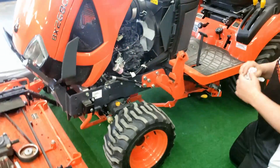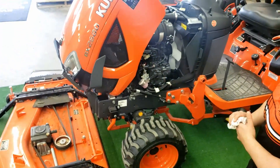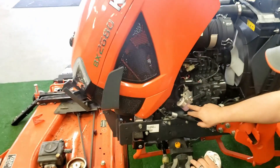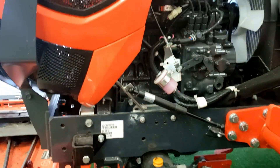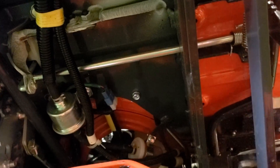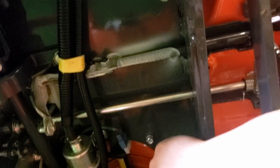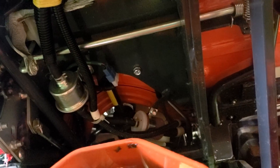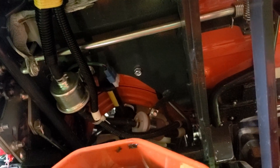On your BX2680, or pretty much all your BX series tractors, there's two sets of fuel filters. You've got the easy accessible one up here, and then the second one is going to be right underneath your feet. You will have to remove the mower deck to get to it. The silver is your fuel pump — a lot of people think it's a filter, but it is not. That's your fuel pump; the filter's back there. There are two of the same filters, and they are directional. When you take them off, make sure you know which way they need to be installed. There's an arrow on it.